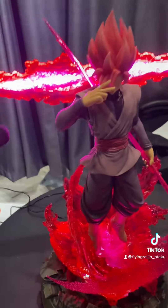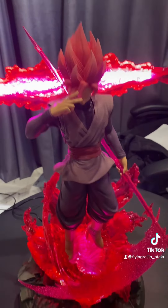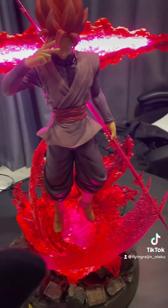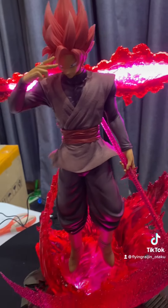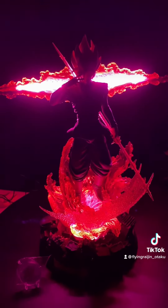Sorry about that — I've been opening the time fissure in the back. The aura also lights up, and the glow effect is in effect. Let me turn off the light and here he is in the dark.